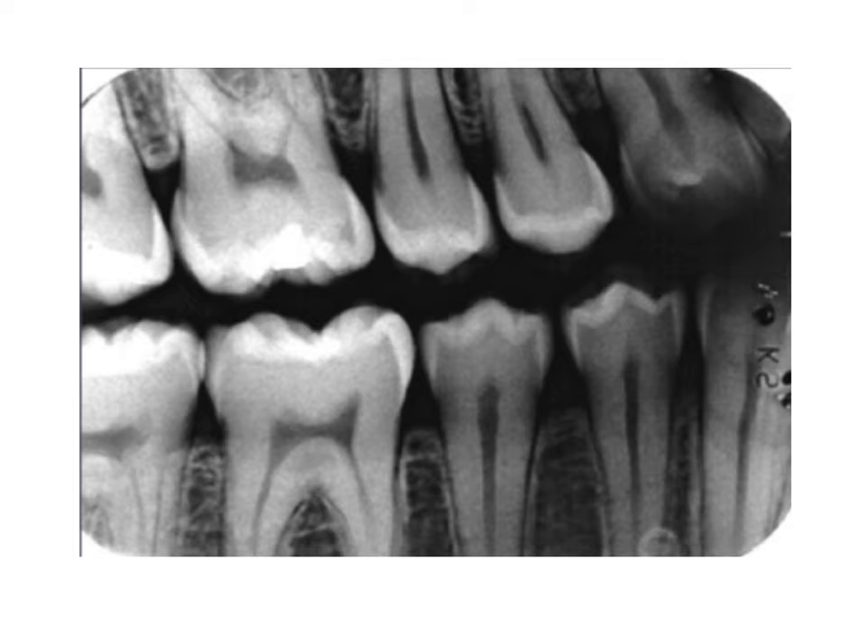Let's look at a bite-wing close-up. This image has some accentuated contrast, but it's helpful to distinguish between the different tissues. We can appreciate a lot of normal healthy tissue here. Let's first focus on the brightest layer, which is the enamel layer. It's the most radiopaque tissue in this image because it's the hardest, most calcified, and most dense tissue of a tooth. We can see the enamel on each of these teeth on the top and the bottom. Next, we have the dentin, which is the second hardest and most dense tissue of the tooth — a little more gray, a bit less radiopaque, but still relatively radiopaque on the bite-wing image.